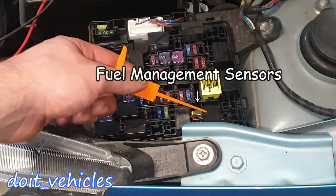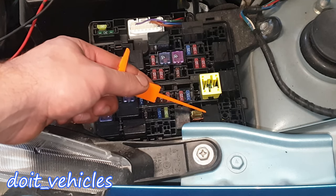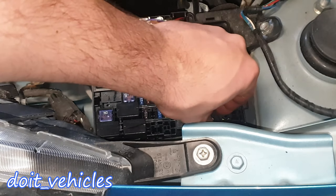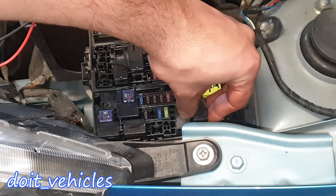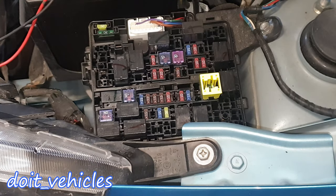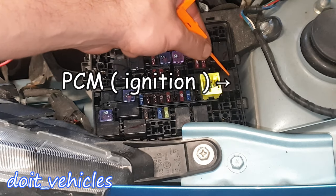The engine control management relay covers a lot of air sensors like the manifold absolute pressure sensor, mass air flow sensor, throttle body, and oxygen sensors. If I install this right now with the keys in the ignition, you're gonna hear the sound from the throttle body. This one is also for engine control management and is responsible for the ignition, including the injectors.